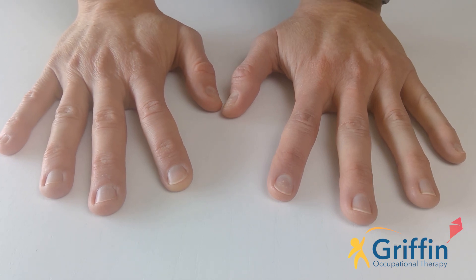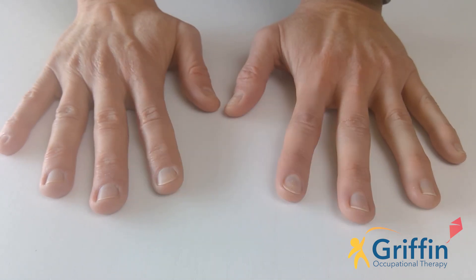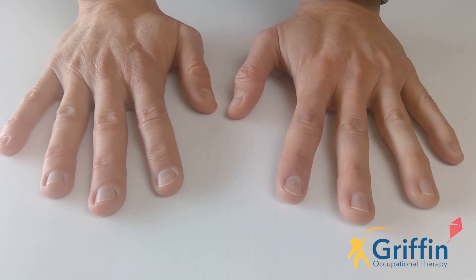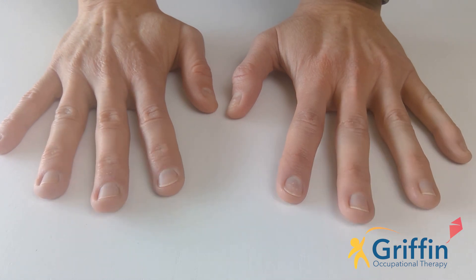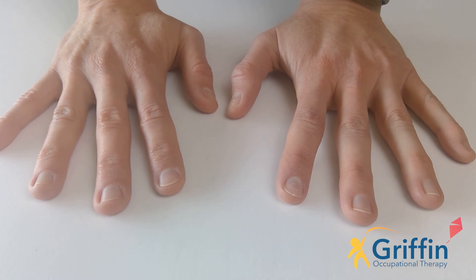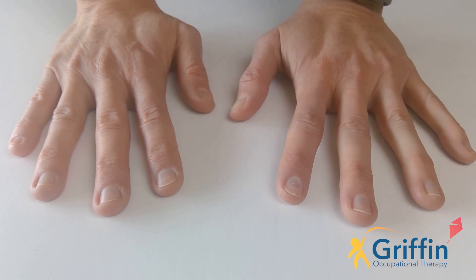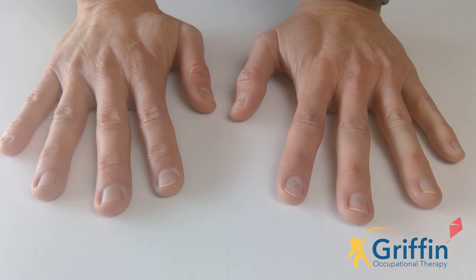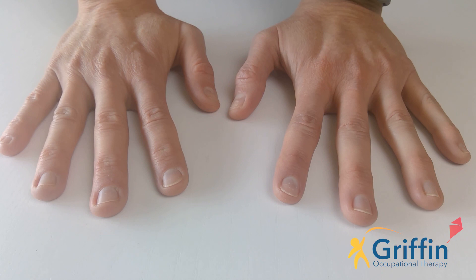Let's get a new pattern — are you ready? Peter, pointer, middle, thumb — Peter, pointer, middle, thumb. You try it by yourself. Let's do a new one: little, ring, middle — little, ring, middle. You try it by yourself. Okay, last one — let's see if you can remember four: thumb, middle, little, pointer — thumb, middle, little, pointer. You try it by yourself.